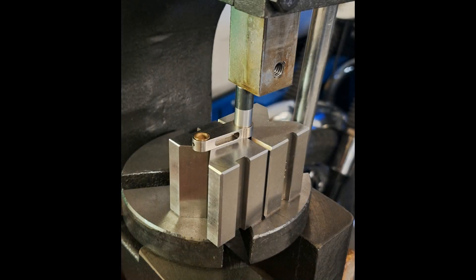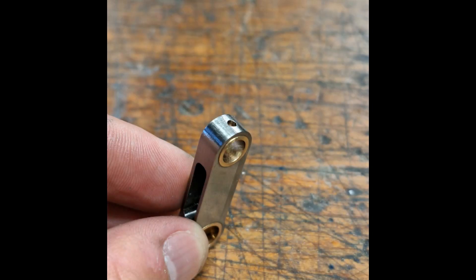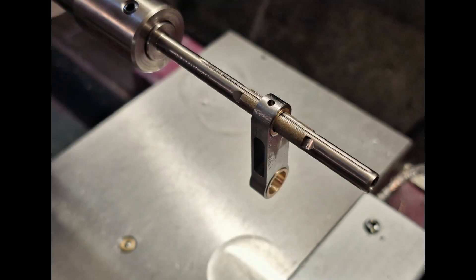I always have a few bronze bearings for my engines in stock, so I was able to replace the bearing without having to make a new one first. I press the old one out of the titanium connecting rod and press the new one in. We then drill oil holes in the connecting rod to improve lubrication — this is standard on my engines. However, this engine isn't the latest version, so it was unfortunately not yet implemented. I always hone all flat bearings on my engines using a diamond honing device on my lathe to improve oil retention and dimensional accuracy.